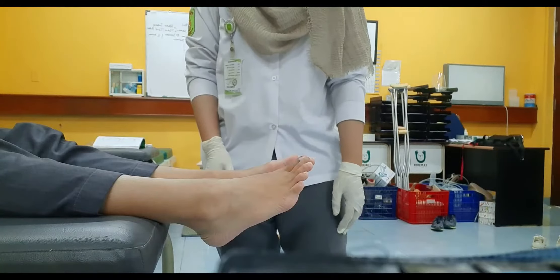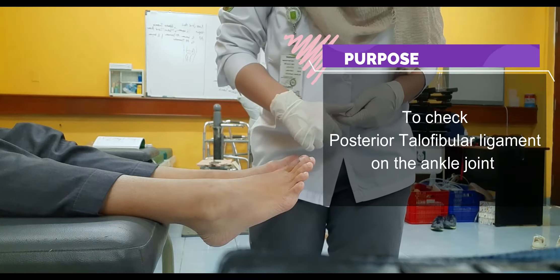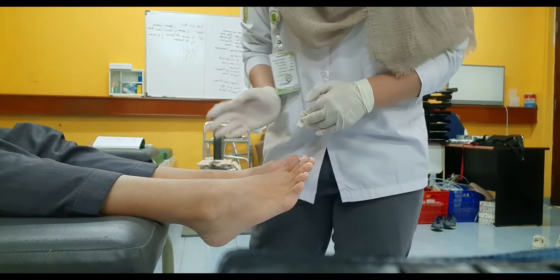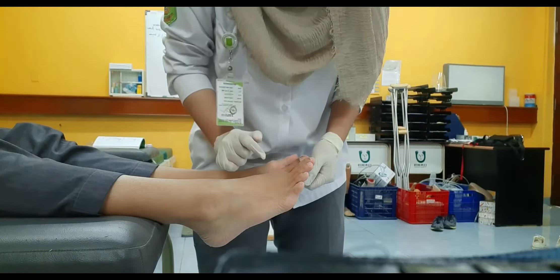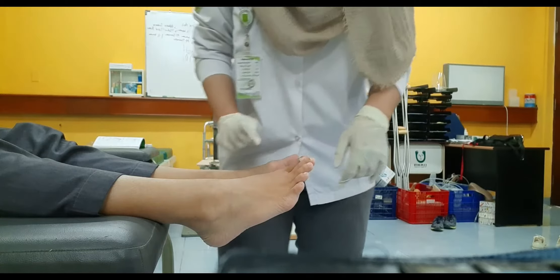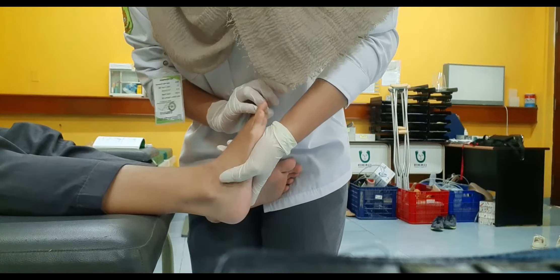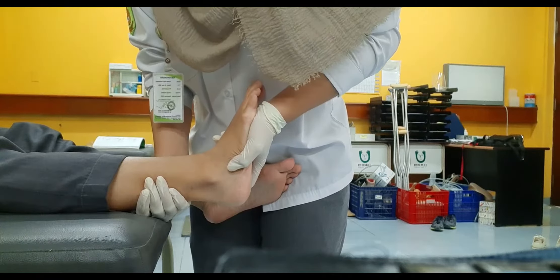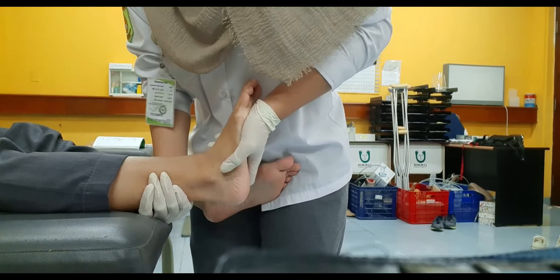The positive sign is if there is pain felt by the patient or there is anterior translation at the ankle joint. Next is to perform the posterior drawer test. Its purpose is to check the posterior talofibular ligament at the ankle. The patient is still in the supine position with the ankle and foot hanging on the edge of the bed. One hand grips the calcaneus and the other hand stabilizes the posterior distal tibia, then applies a posterior force at the calcaneus.